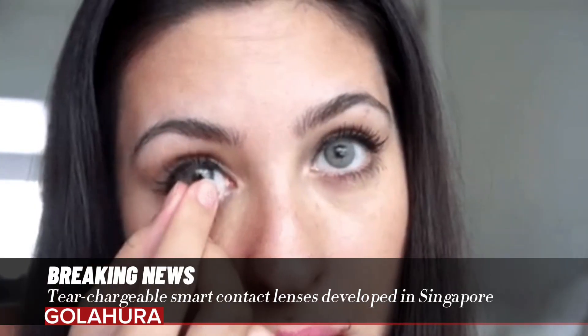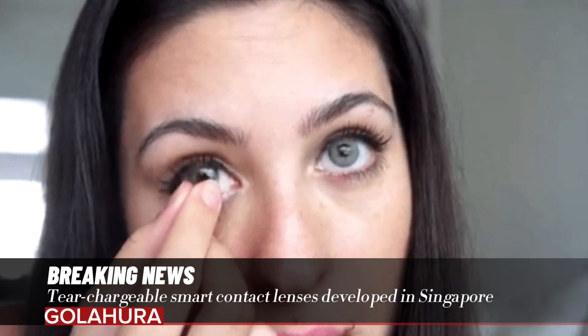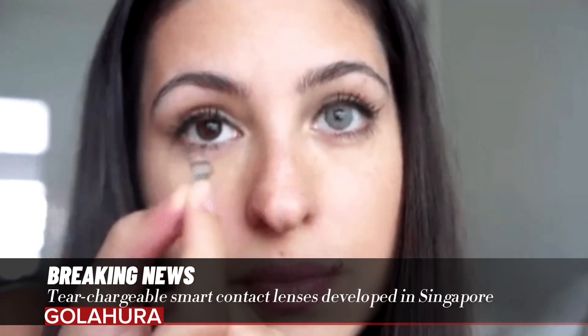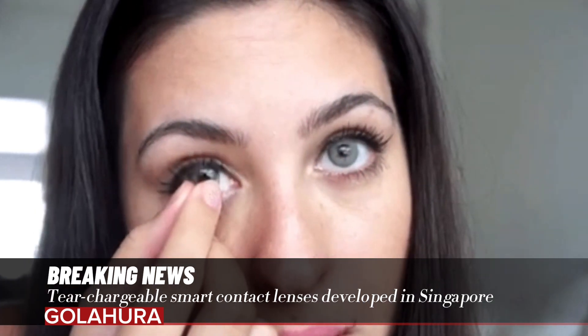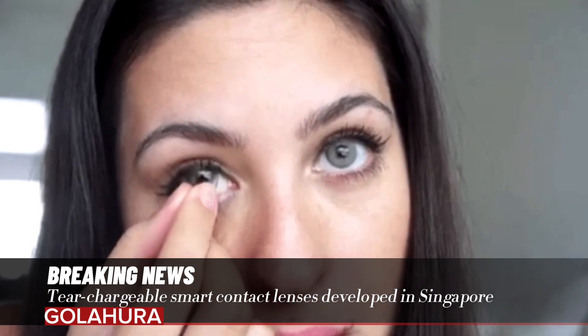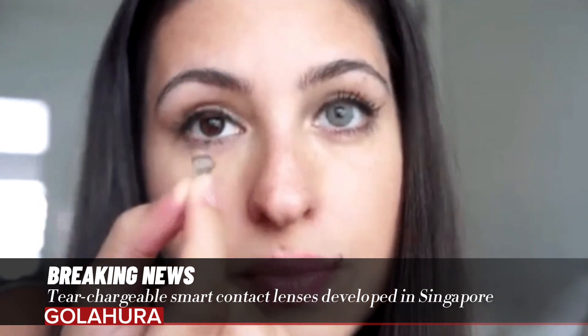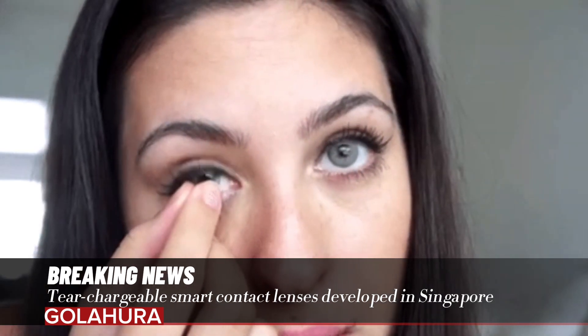Researchers from Nanyang Technological University (NTU) in Singapore have developed a teardrop-chargeable, micrometer-thin battery that can power smart contact lenses and be charged with tears.